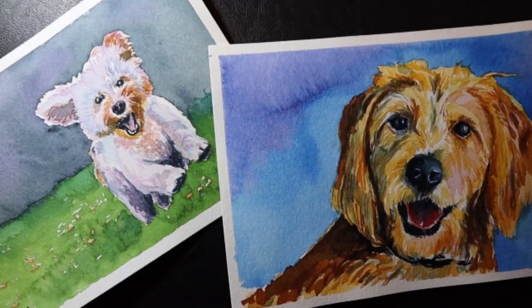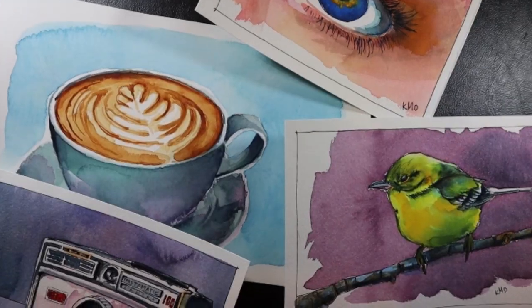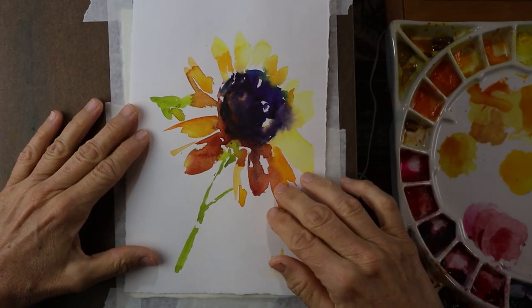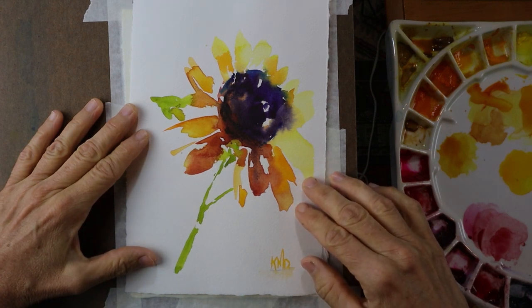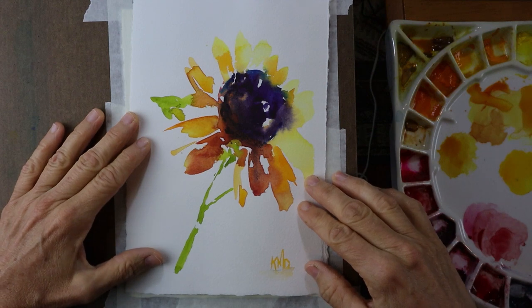Hi, my name is Kris. Welcome to my studio. In this tutorial, I'm going to show you how I painted this abstract version of a sunflower in watercolor. In this tutorial, I'm going to paint a sunflower. Here's a previous painting I did of an abstract sunflower. I shared it on social media, got a lot of positive feedback, asked people if they wanted to see a tutorial and they said yes.